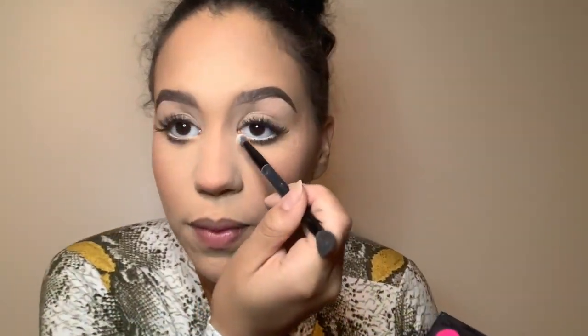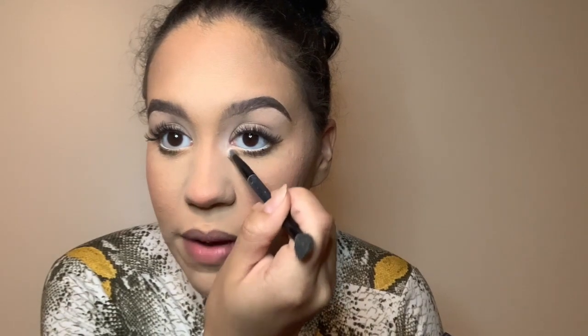Our face is all good to go. Now for our eyes, I'm going to add some white eyeshadow using the Morphe palette. I take the big white eyeshadow, pick it up with a brush, and put it in the inner corners of my eyes. I feel like it really brightens your eyes.